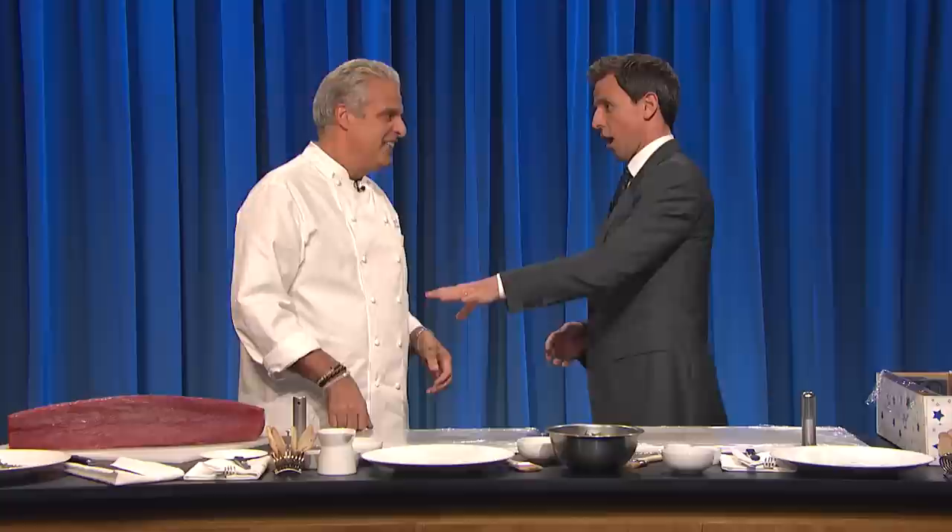Welcome to the show. Thank you so much. He's going to teach me how to make tuna carpaccio. Yes, today we are going to make tuna carpaccio.